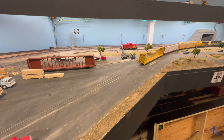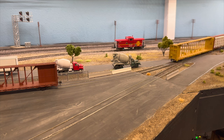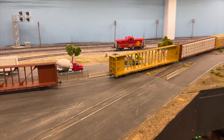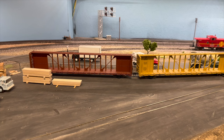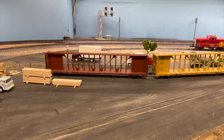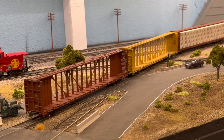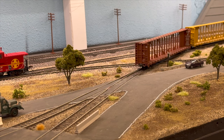We like to split the eight industries up with two different locals so we can have two locals working the branch at the same time — it's challenging but makes it a lot of fun. This spur we don't use too often; we put bulkhead flats on it. With a center beam you can't really unload the other side the way this thing's set up, so we have other loads that go on the bulkhead flats. Pulling the two center beams out — going across a little diamond. I like diamonds, so I had to figure out some way to incorporate one in the layout, and that's how I did it.